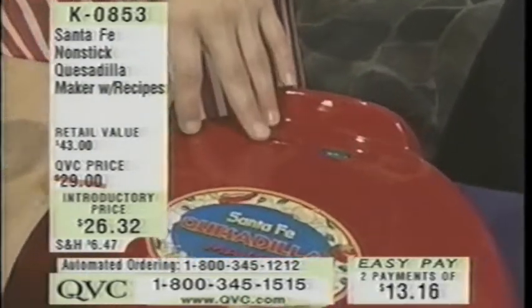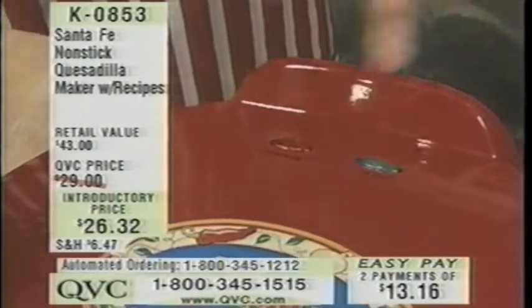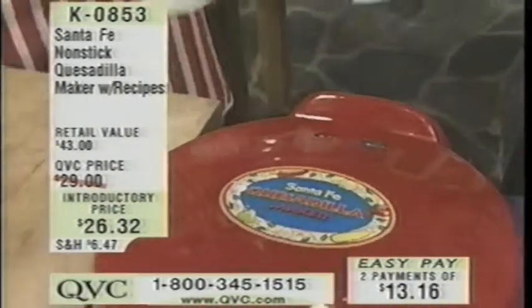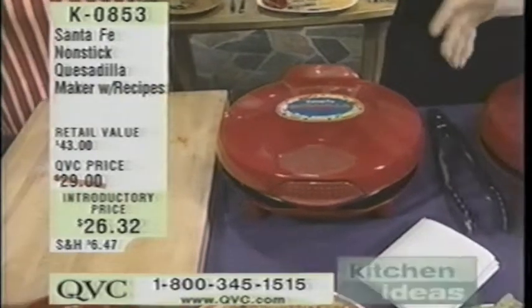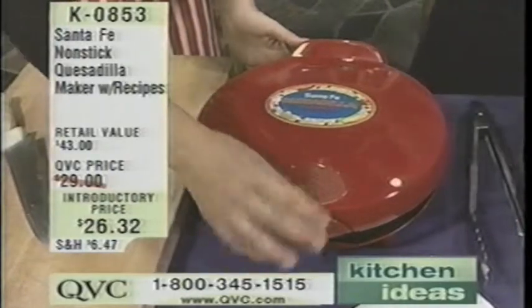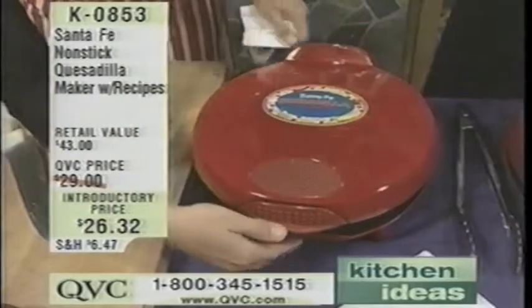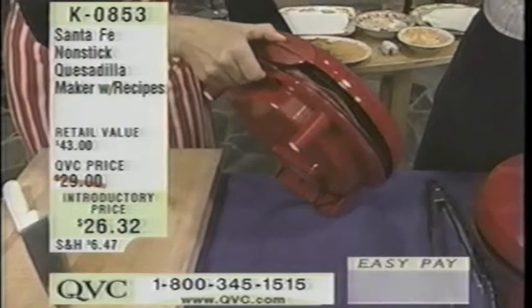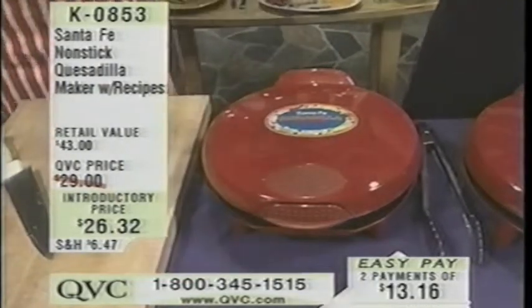What this does is it powers up when the temperature's just right, and then the light turns off and says it's ready to cook. It goes back and forth keeping the temperature exactly accurate. Because a lot of times the trouble I used to run into was the flipping — flipping quesadillas would spill everything out. With this you're not flipping because the heating element is on both sides. And this has a cool-touch top. For storage, you can actually set it sideways for storage so you can get it out of the way in your back cabinet when you're not using it.